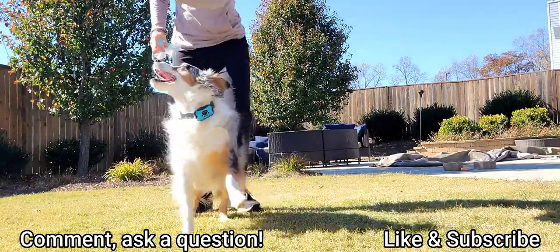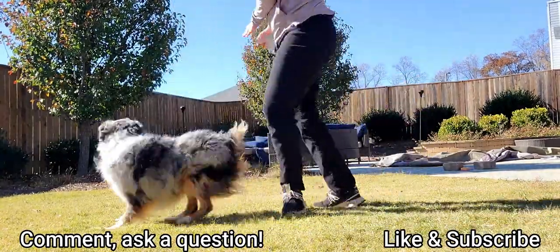Please like, subscribe, and comment — I'd love to hear from everyone. I'll see you guys in the next one. Thanks, bye.